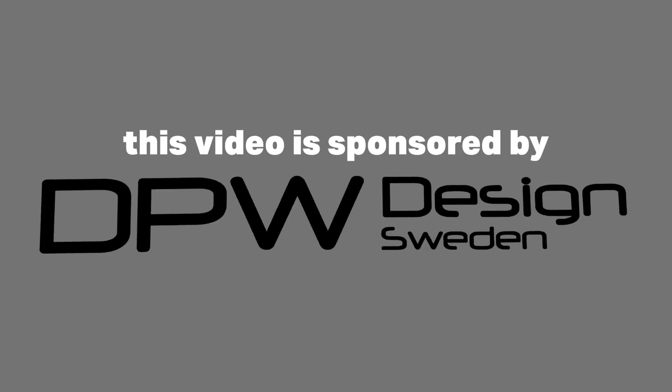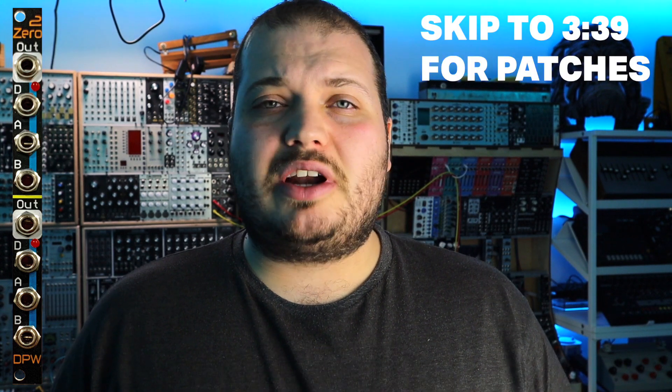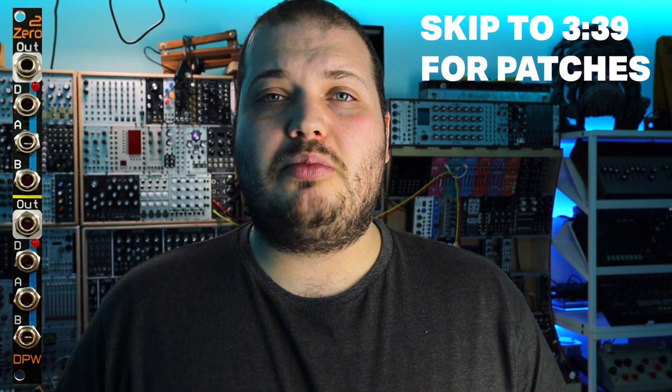Up front I'd like to thank DPW Design for sponsoring this video. Zero2 is a 2HP module that's just a set of 8 sockets. It's incredibly simple to look at — it's three inputs and an output on one channel, and we get that two times over, so it's a two channel device. It's a comparator and a D-Latch that work together to give us a pulse output depending on the conditions of the input.